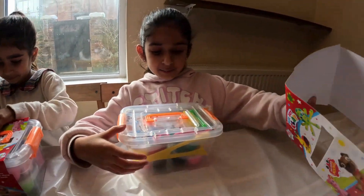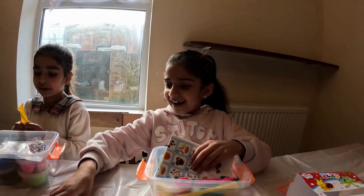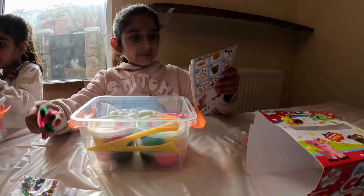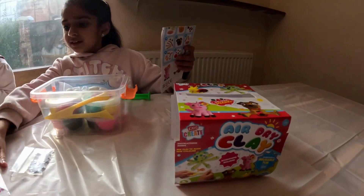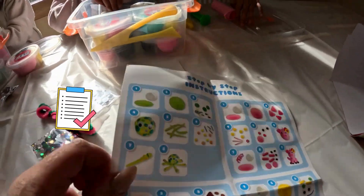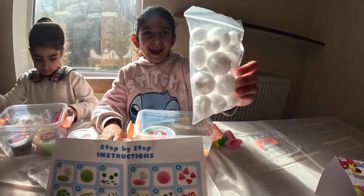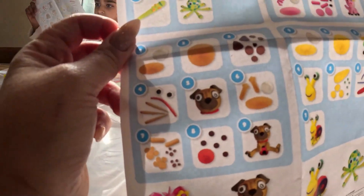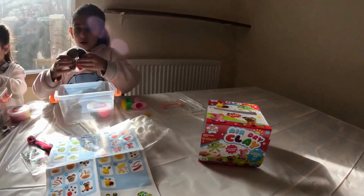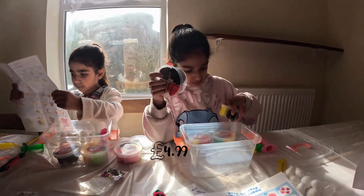So I took the box off - I think this is telling you to make little animals, yeah. There are step-by-step instructions, so you can make an octopus, a piggy, a doggy, and a snowman. We got this from The Range and it cost four pounds ninety-nine.